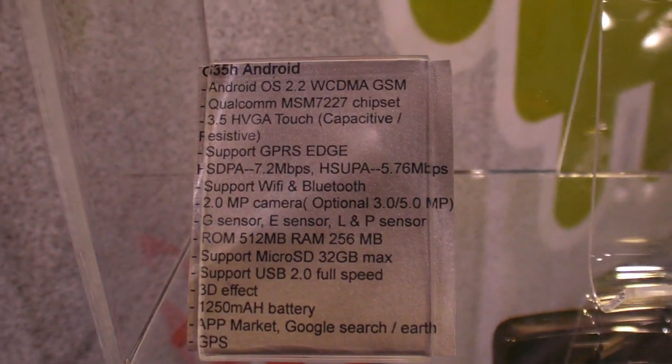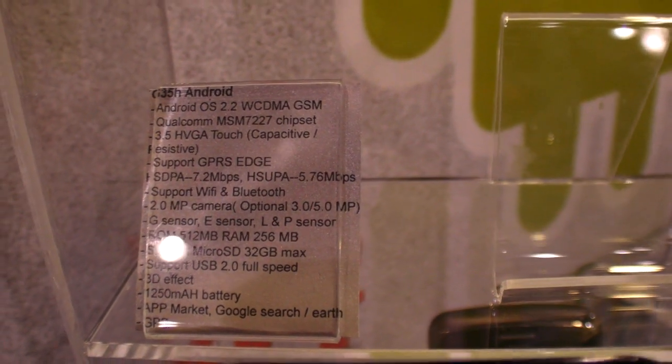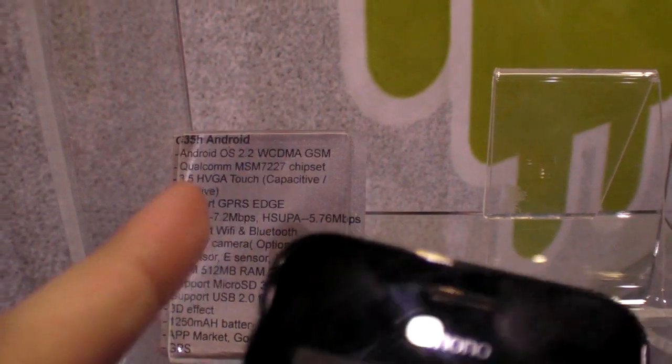You can do both capacitive and resistive touch. GPRS Edge, but no 3G? Actually it's with WCDMA — it is 3G.